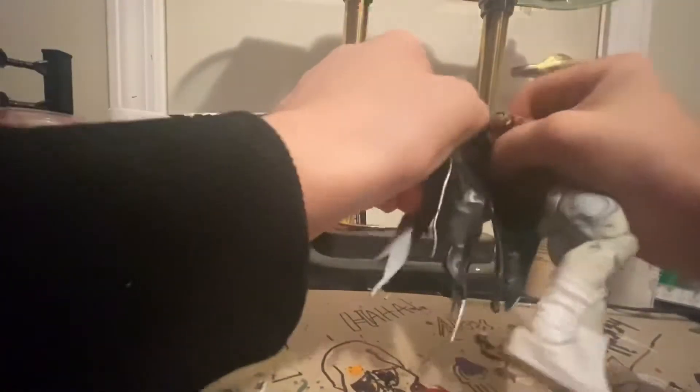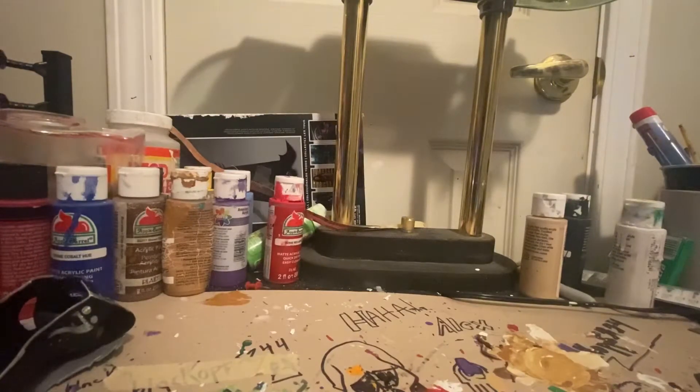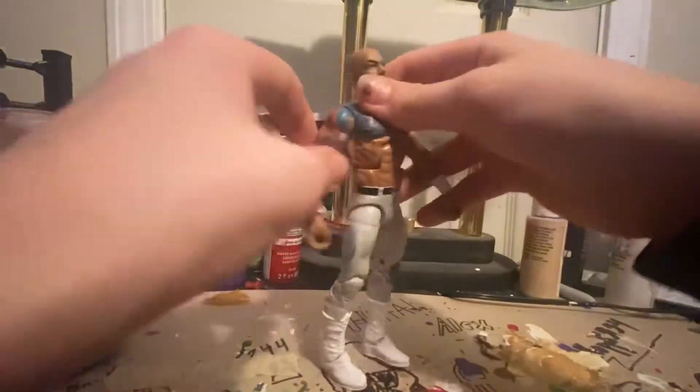When you take the jacket off — I really hate this. I wish Mattel, after all these years, would just be smart and use cloth or something, because it's a real struggle to get these jackets off. That's why I don't want to open the Undertaker figure. But the figure itself feels really nice — I love the detail, the head scan looks great, and the tattoos are just on point.